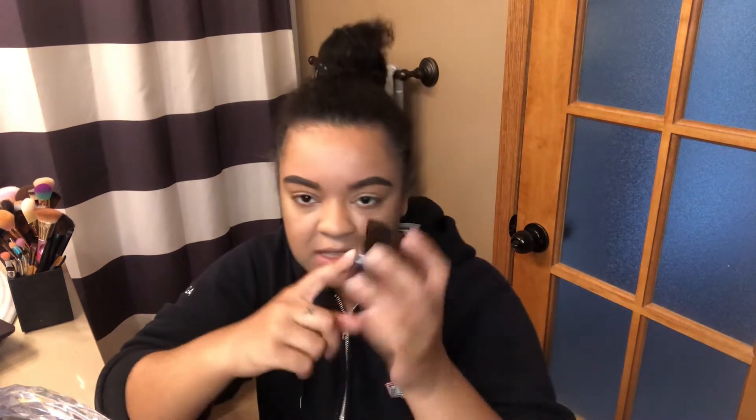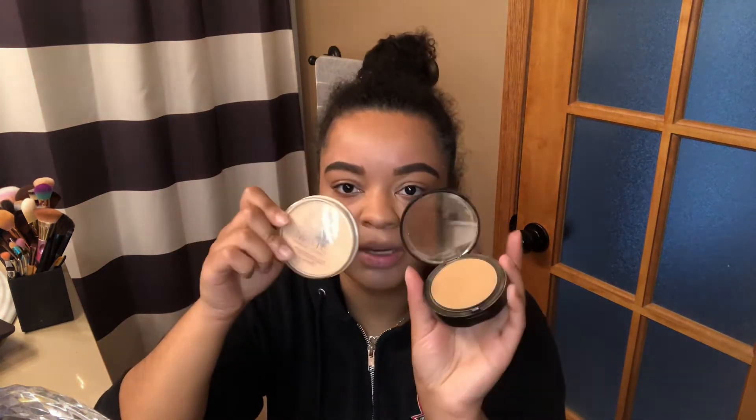It's like 2:20 in the afternoon and I still haven't got myself together. I woke up at like one o'clock. I'm gonna use this Mark powder buff natural skin powdered foundation - Mark is one of the brands you can order through Avon. It's in the shade Medium Dark - I ordered it too dark for my skin tone. I use the darker powder to set the contour and the lighter powder to set my t-zone, so I get one even layer without too much powder.